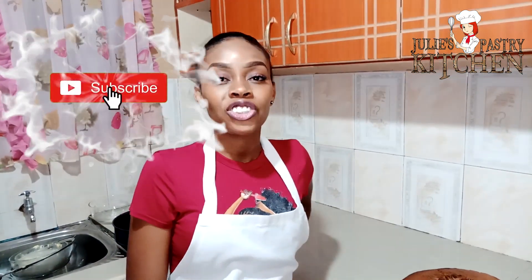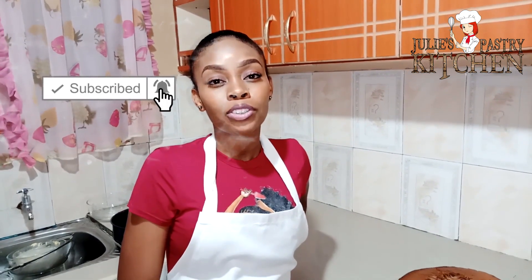If you are not subscribed, please subscribe, like, share and click on the notification button to get a notification every time we post a new video. See you next Thursday. I'll see you later.